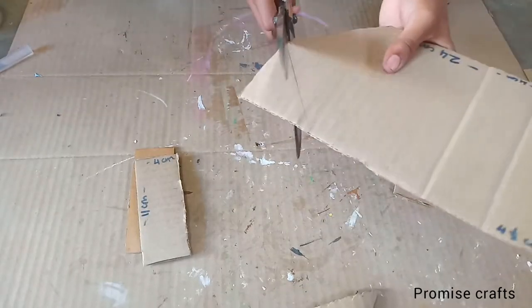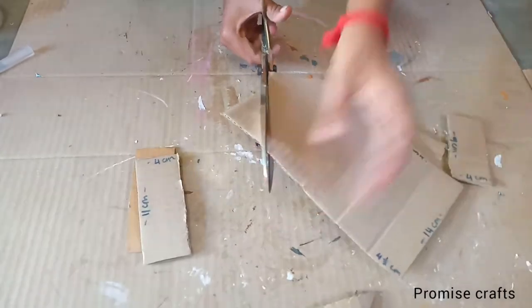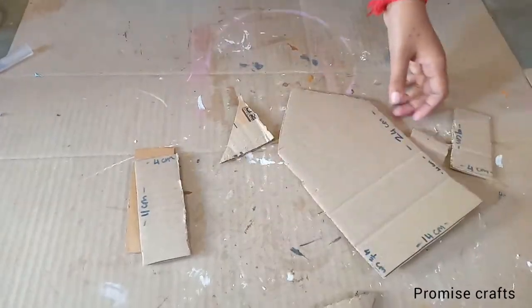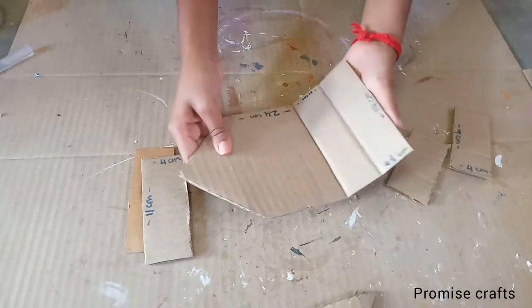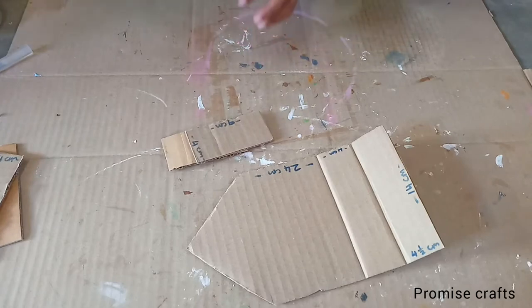As we have this same floor, make this part 4 cm. Then add it to the cardboard rope. Then that's where we have the 2 small cardboards.